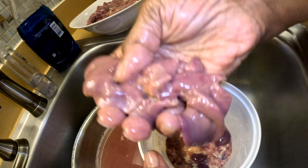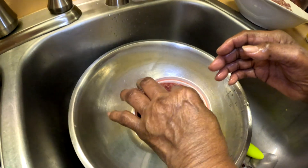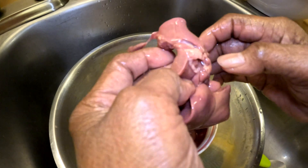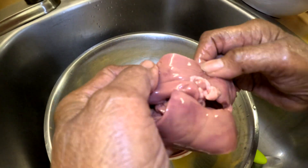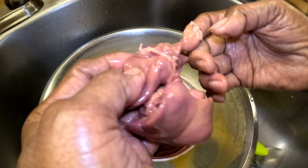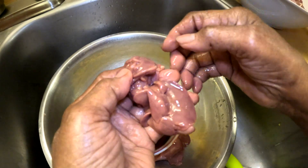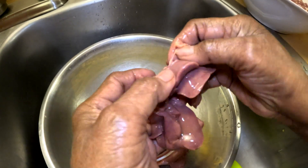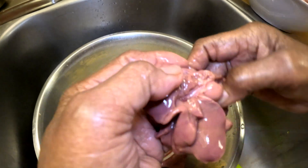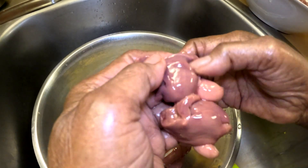This is a clean one. This is what a dirty one looks like — this is chicken liver and you want to make sure you get all of this out. Take that membrane out? That's called membrane? Yes. You want to check it and make sure it doesn't have any of that membrane on it, otherwise it'll be chewy and you don't want that.